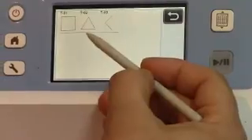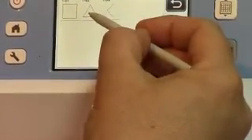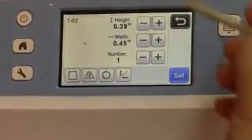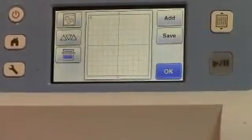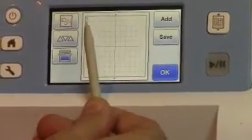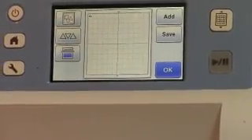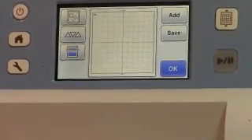I usually select the triangle — that's just the one I default to all the time, no particular reason, just whatever works for you. I just use the setting that's already in the machine and select Set because I don't particularly care about the size of this test piece. Now it automatically goes into the top left-hand corner of your screen, which represents the mat you're going to cut on.